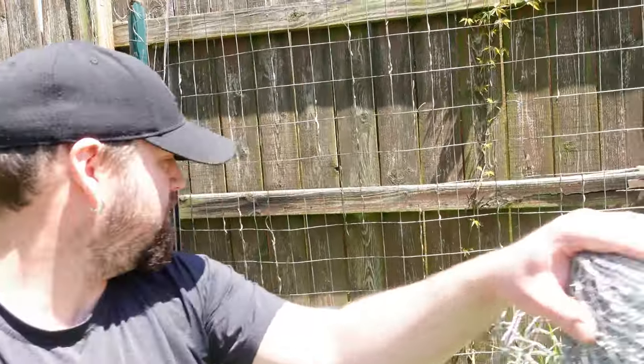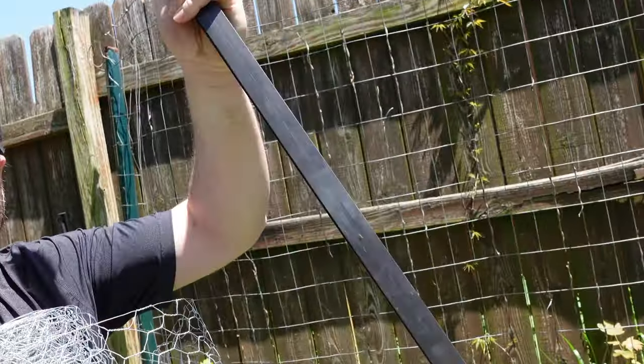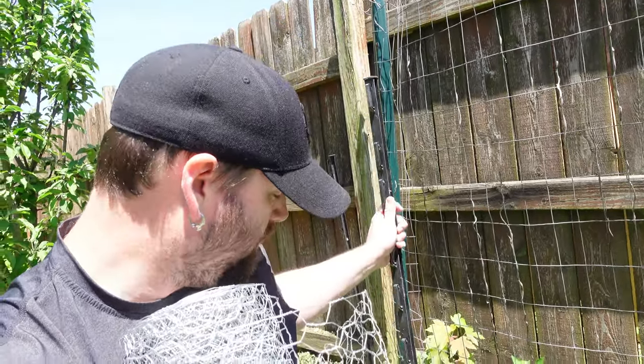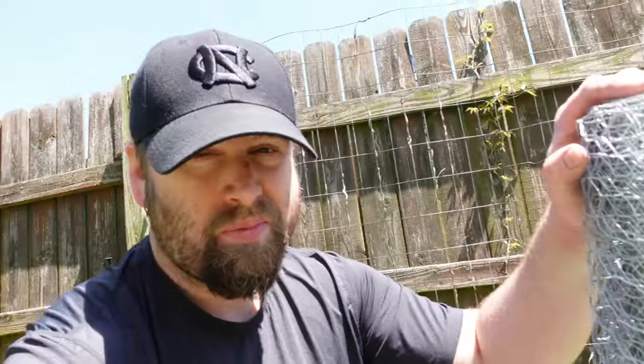Now we're over here with our step-ins — these are really cheap at Tractor Supply, like a couple bucks. They're perfect for at-home gardeners or homesteaders with a lot of space — great mobile fence posts that you can create an electric wire with if needed. We're going to roll out some chicken wire — it's not great for keeping chickens safe from predators but it's really good for creating small fences to keep the rabbits off our sugar snap peas.